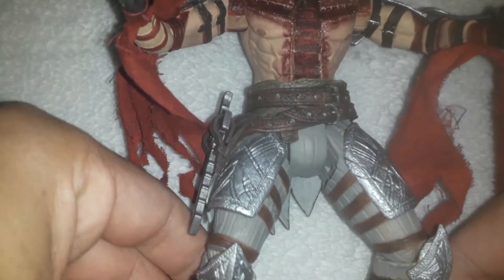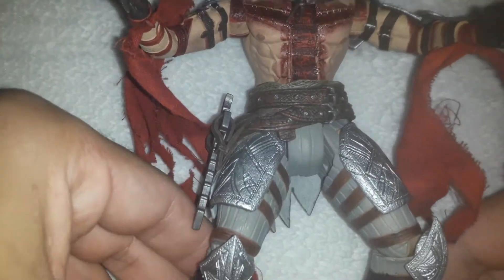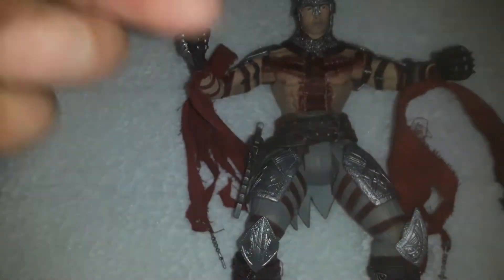Hello guys, welcome back to another figure review. We're gonna take a look at my favorite figure of my collection — just joking around. I haven't reviewed in a while and I've cut down on my collection.